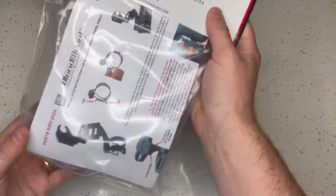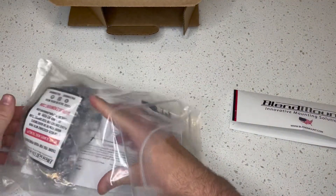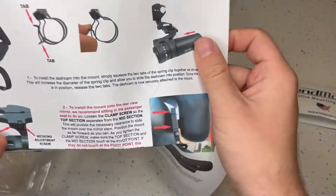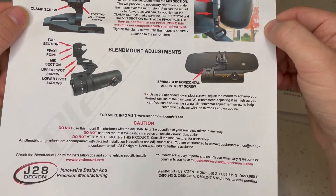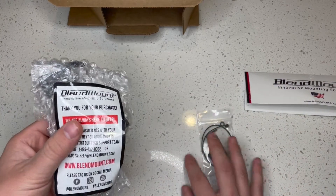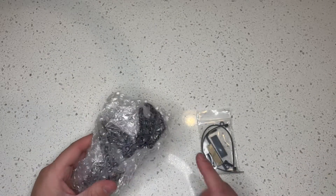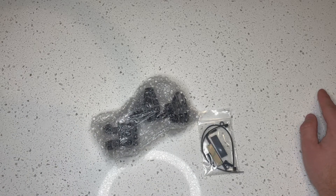Alright, blend mount. So here's all our hardware, and some more hardware in a little baggie here. Here are our directions, which are pretty simple. Basically this is a vehicle-specific device to mount your accessory. They have them for radar detectors, dash cams, and other things — they make a mount specific for your vehicle and your device. This particular one is for the BlackVue dash cam.